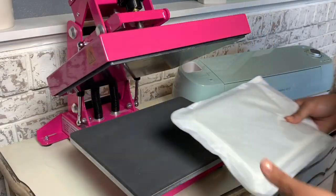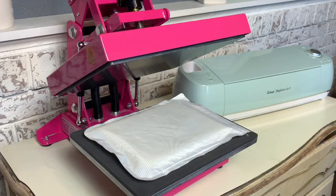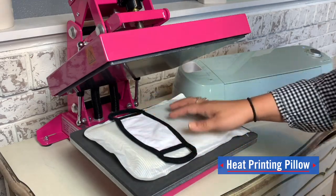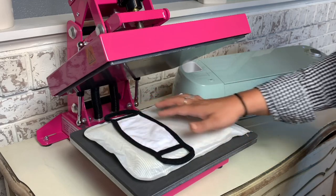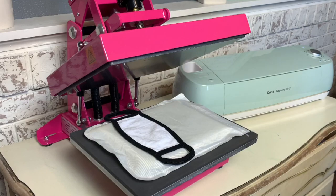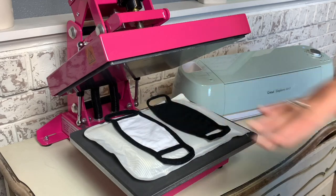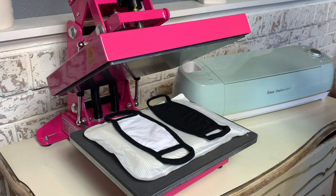So let's head to the heat press and show you how you can easily print these with just one piece of equipment. For the most success when heat printing these face coverings and masks, you want to be sure you're utilizing the correct accessories. This is a heat printing pillow which is going to allow me to get a nice even pressure because I'm working with some thick seams where the ribbed sewn lining is on the outside. I'm working with the youth size so I'm able to load two at a time vertically to speed up production when printing multiples.